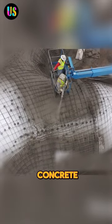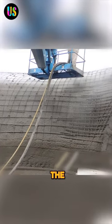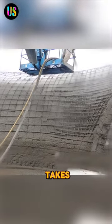Next, workers spray concrete over the surface of this blown-up bladder. Impressively, spraying the entire house with concrete only takes a day.